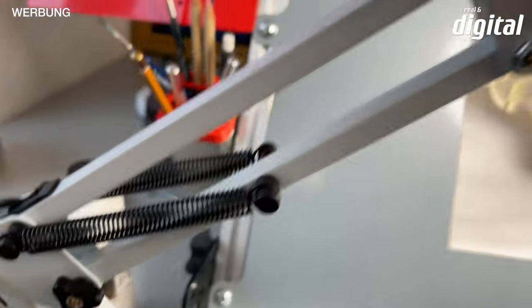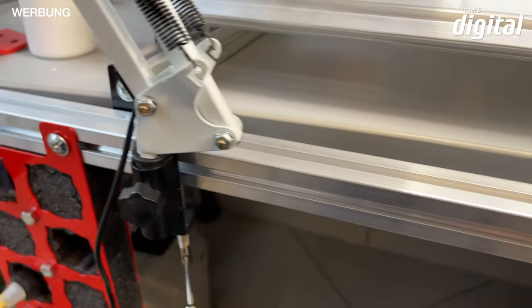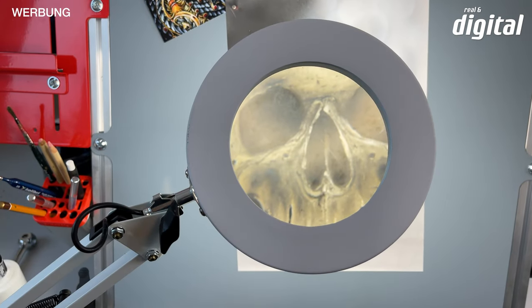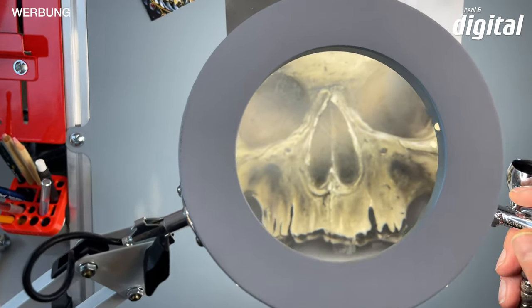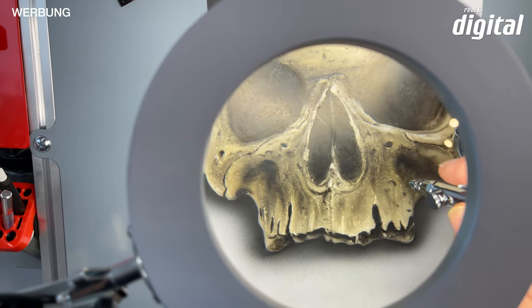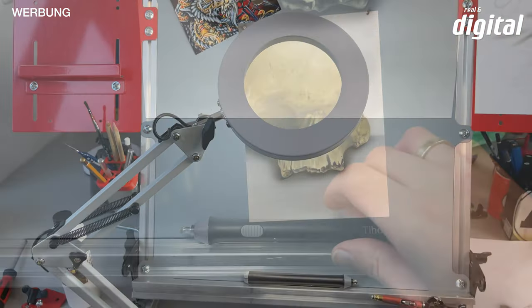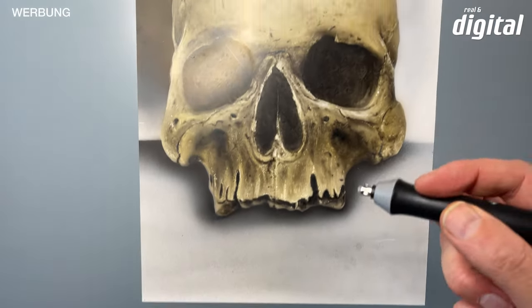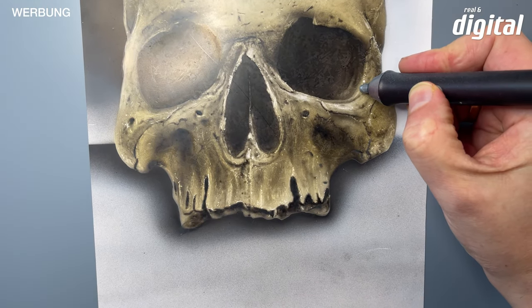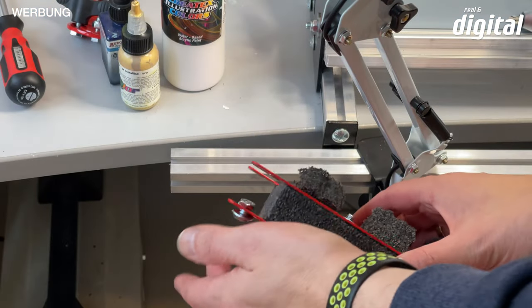You can also add your own products that you already have. Here, for example, a magnifying lamp that you can simply screw onto the tool rail without any problem. This allows you to examine your work more closely while working. The electric eraser also fits perfectly on the tool rail — it can't fall off there either.